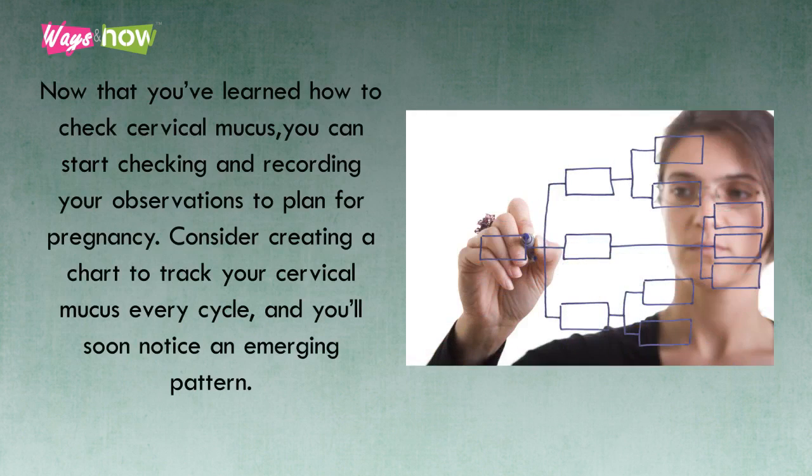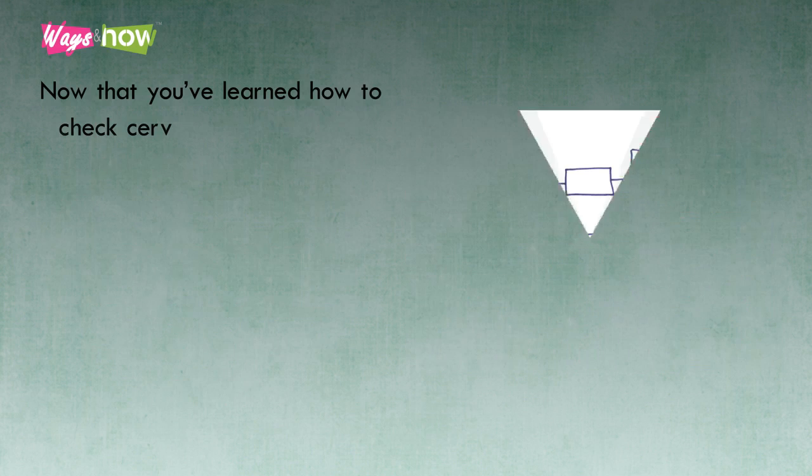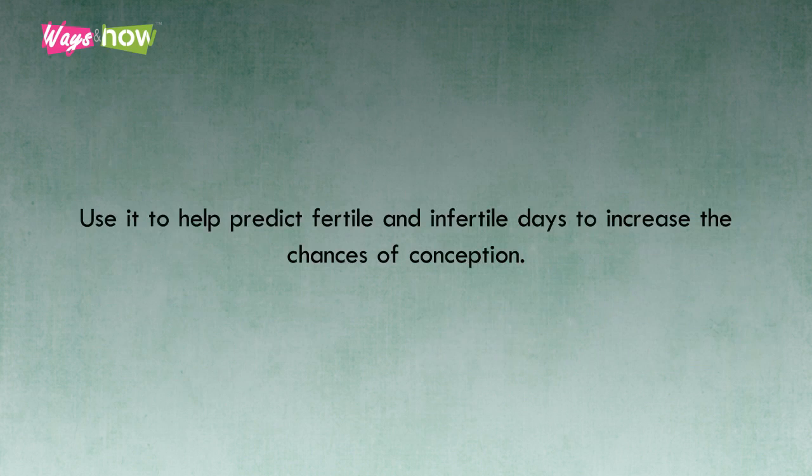Now that you have learned how to check cervical mucus, you can start checking and recording your observations to plan for pregnancy. Consider creating a chart to track your cervical mucus every cycle, and you'll soon notice an emerging pattern. Use it to help predict fertile and infertile days to increase the chances of conception.